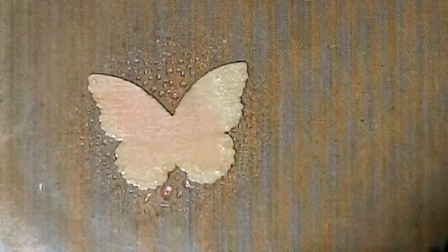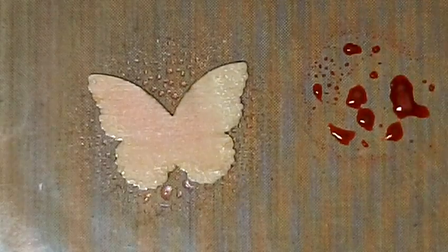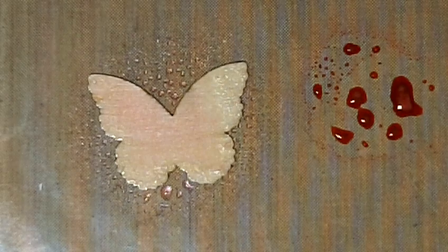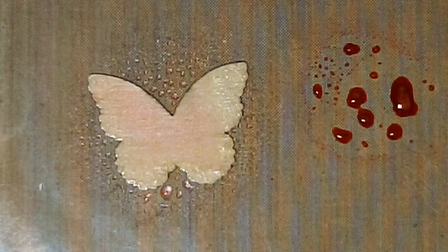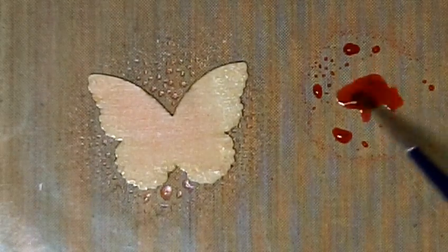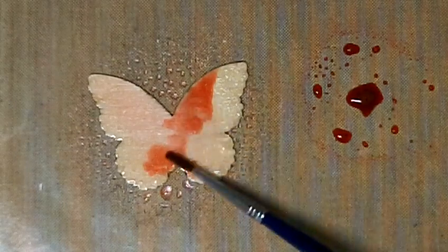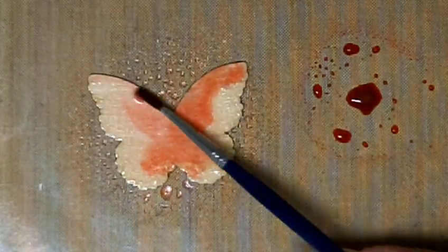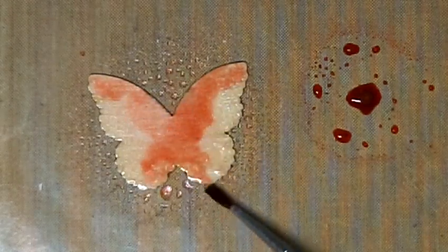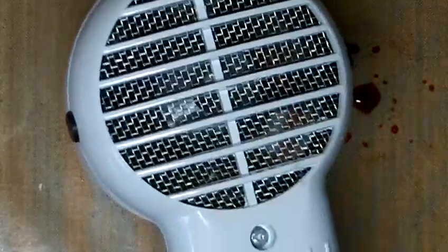Now I'm going to use my Simply Sheer in Rosy. I'm going to spray it on my mat, and also spray down a little bit of my Jack-O-Lantern — shake it up because I want that gold glimmer on my butterfly. I'm going to pick up some of the red Simply Sheer Rosy and start in the center of my butterfly — it's going to start to wick, and that's fine. I'm flicking out and going up the side of my butterfly to add some shading. Then I'm going to heat it.